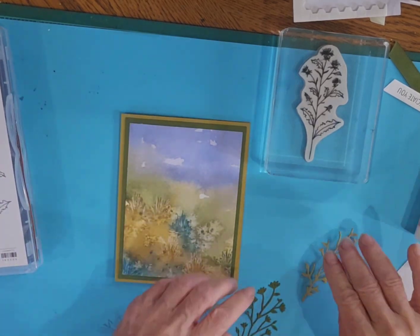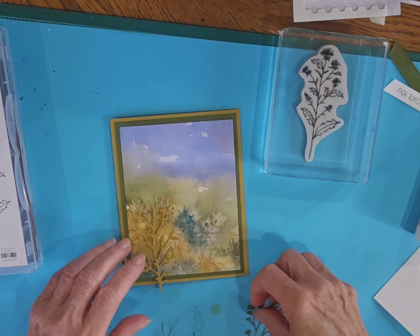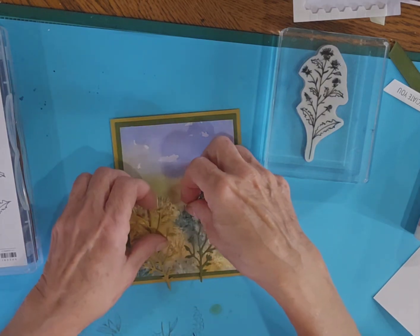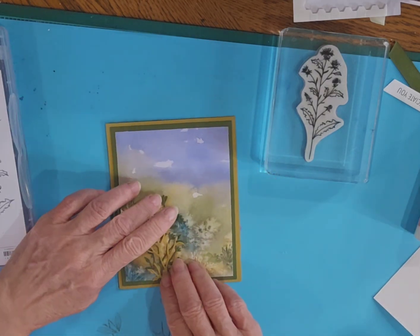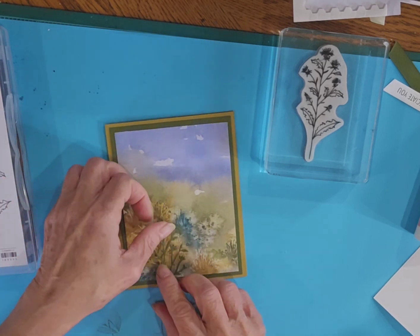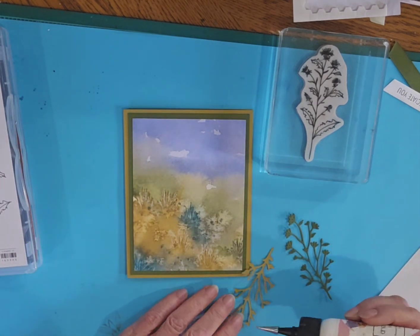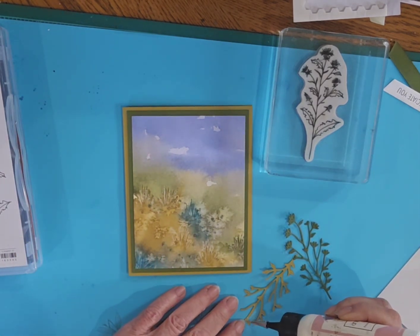I'm going to cut this down to three and three quarters by five. And then I'm just going to layer these dies that I cut out — kind of decide which way I want to do it. I'm going to put the green on the outside and just layer them like that. I'll go ahead and glue this piece down first.